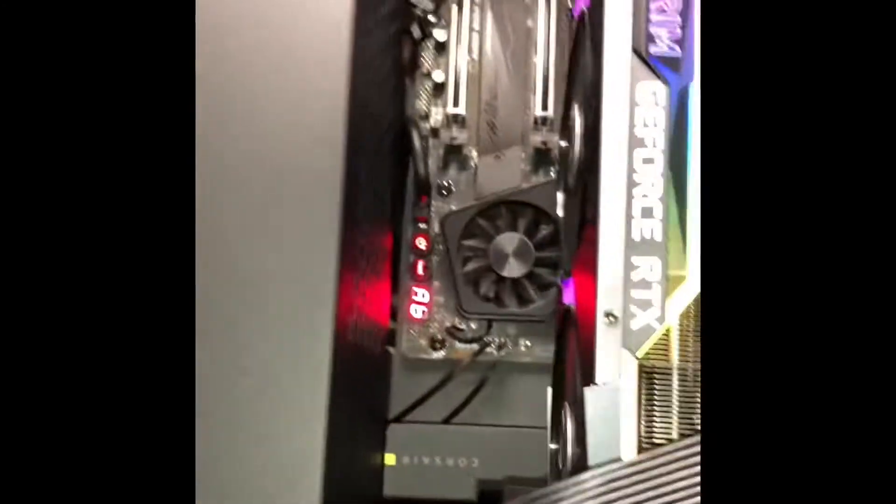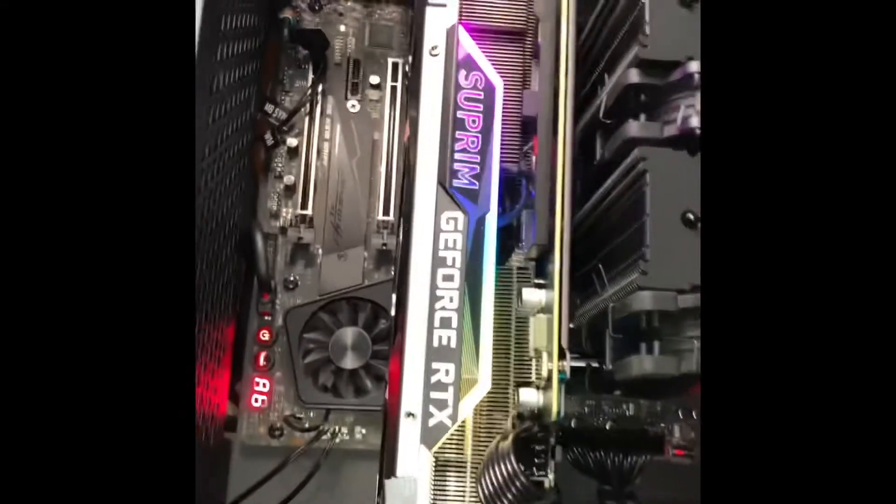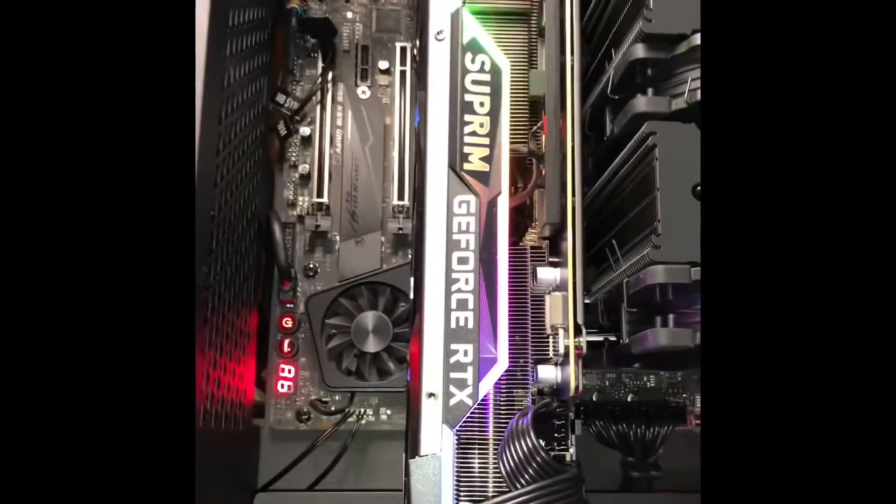If you're getting the 00 error or any issues with the BIOS flashback, try a different USB or try multiple different USB drives. The USB trick worked.